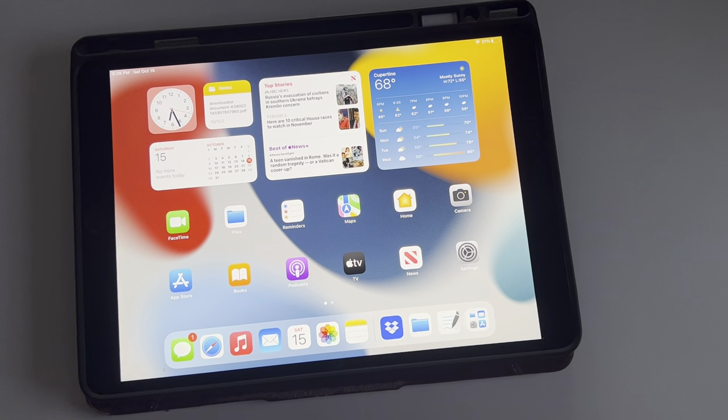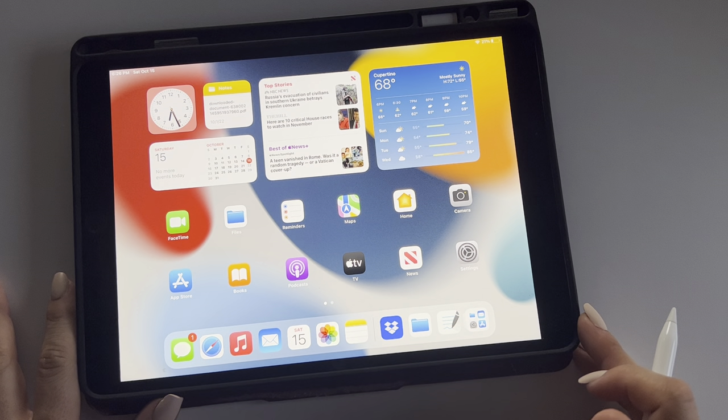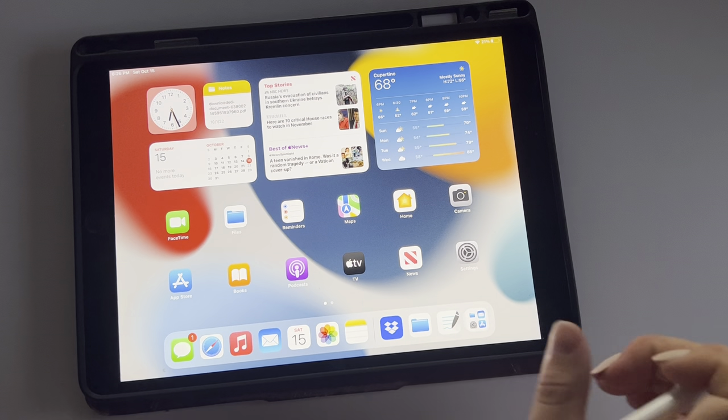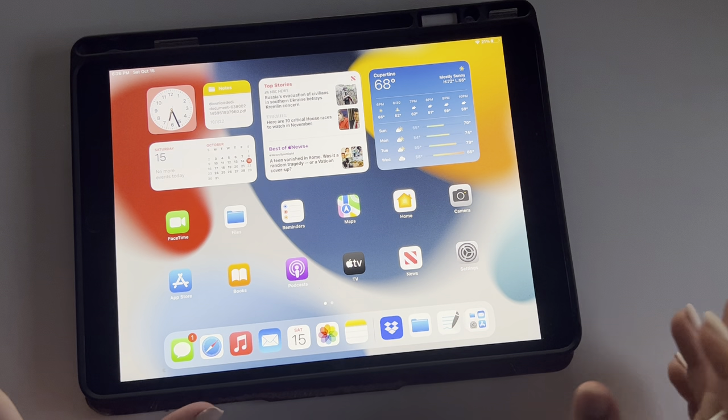Hey guys, this is Ashley with Ashley Marie Plans. Welcome back to my channel. Today I'm going to be doing something a little bit different than I normally do, which is reviewing a digital planner. So just recently I got a new iPad Air and a first generation Apple Pencil, and I have been obsessed with learning how to digital plan ever since.